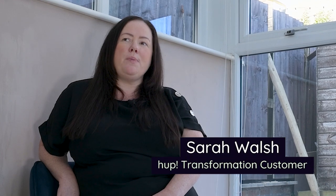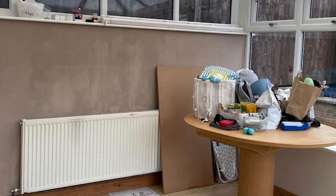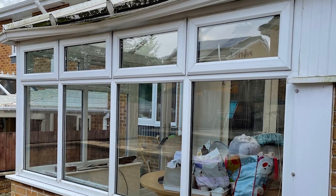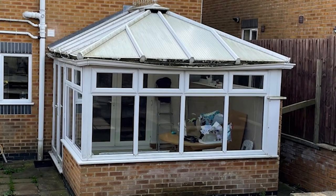So the conservatory as it is now, it's an unused part of the house. It's basically just used as a dumping ground for anything. I'm just not in love with the conservatory, I just don't want to be in the room.